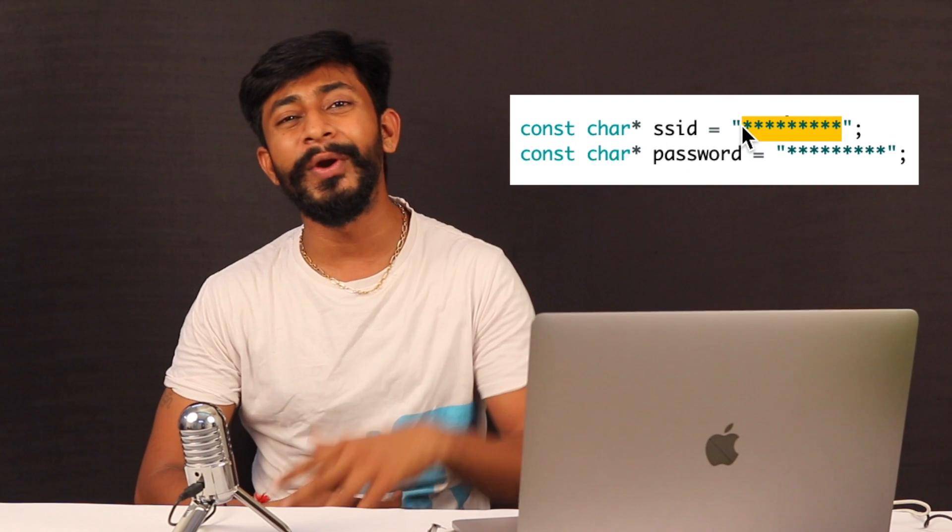If you've used any IoT product like a smart speaker or smart printer, you must have noticed that Wi-Fi credentials are not hard-coded in the hardware. Instead, the user is given the freedom to enter their own Wi-Fi credentials. But in our ESP8266 projects, we need to enter the Wi-Fi credentials in the code itself, and every time we need to change them, we have to remove the ESP, update the code, re-upload, and put it back. In this video, I'll show you a technique to wirelessly enter Wi-Fi credentials into the ESP8266.